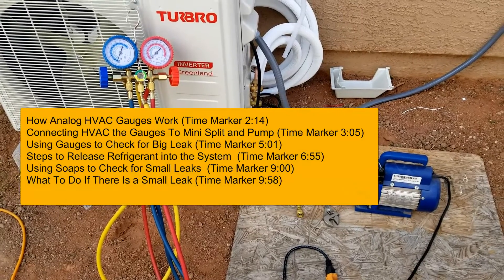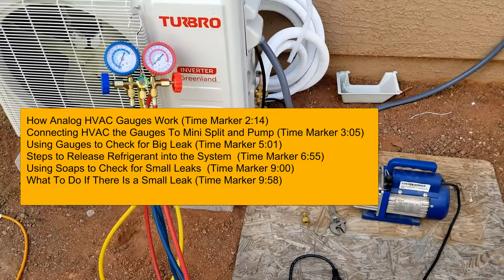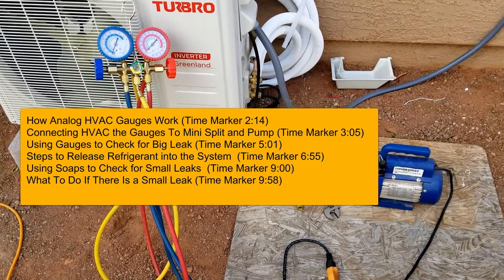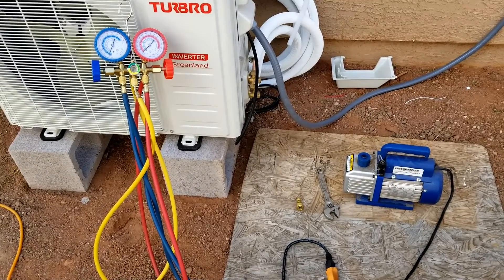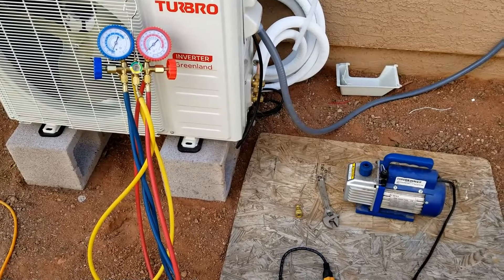Hello all. I made a video on how you go about vacuuming out a mini split and setting the line set inside of a vacuum with an analog gauge set, and I got a lot of questions on that video. So I thought I'd do an updated video and also show you how you go about testing for leaks and what you could do if there is a leak, because that's the most common issue with these mini split installs — a refrigerant leak.